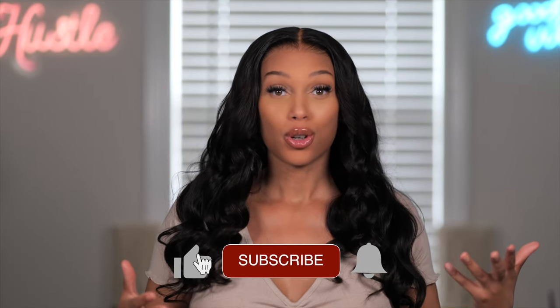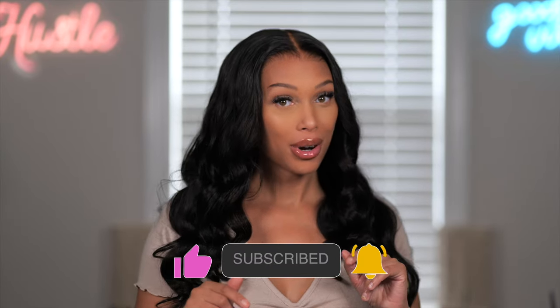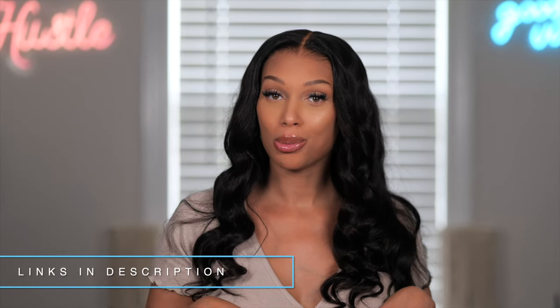Don't forget to thumbs up the video. Share it with someone that you feel it could be helpful for and leave me a comment — let me know: do you have braids, dreads, or would you wear wigs if you had dreads? This wig is from Pretty Lux Hair and it will be linked below in the description box.